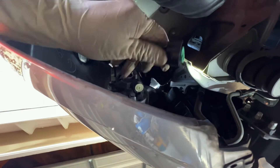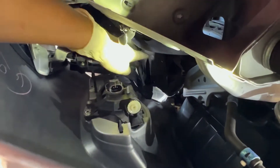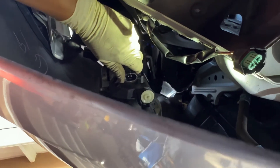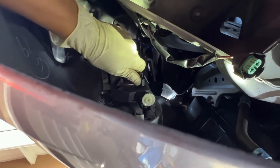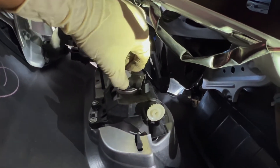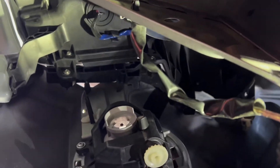Next we are going to disconnect the connector — press in on this right here and then pull out. To remove the light, grab it from here and turn it counterclockwise. There it is — then just pull it out. Pretty simple to do.